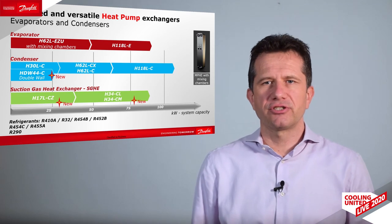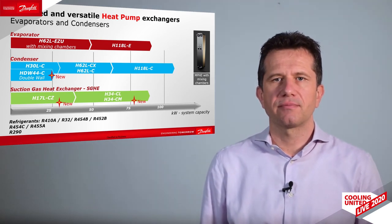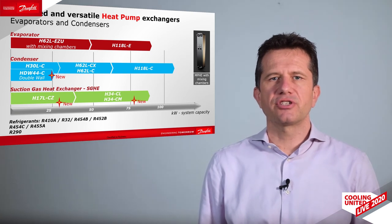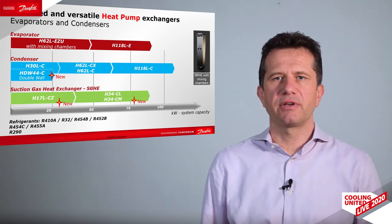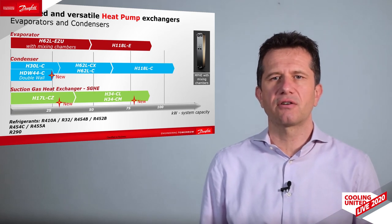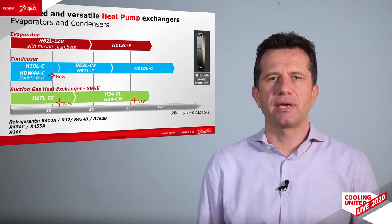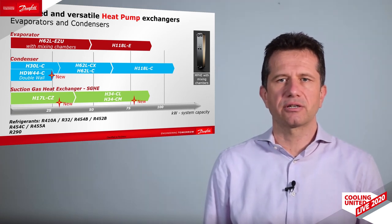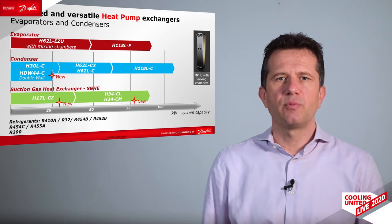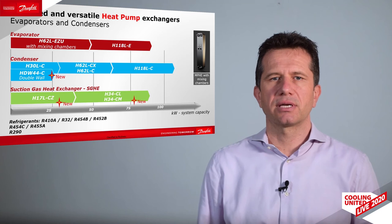The suction gas heat exchanger is also a new product released in 2020. It allows an increase in system efficiency when using refrigerants with a large glide, such as R454C. Managing the vapor superheat and liquid subcooling on this dedicated exchanger allows maintaining a low temperature approach in both the evaporator and the condenser.